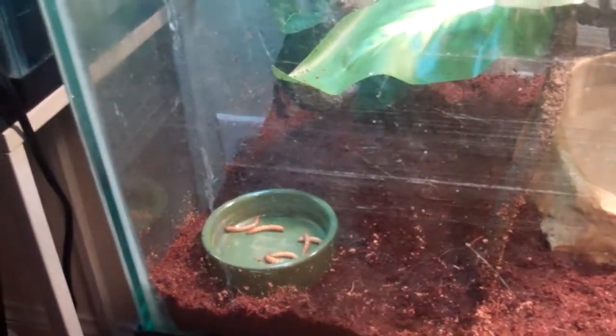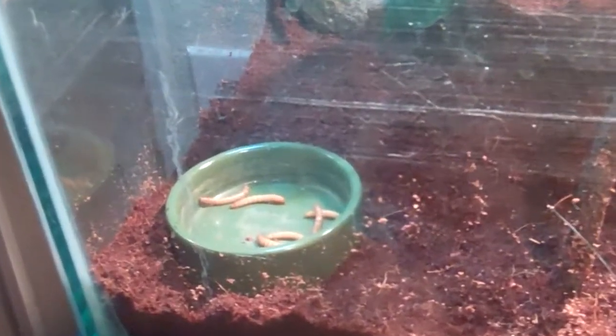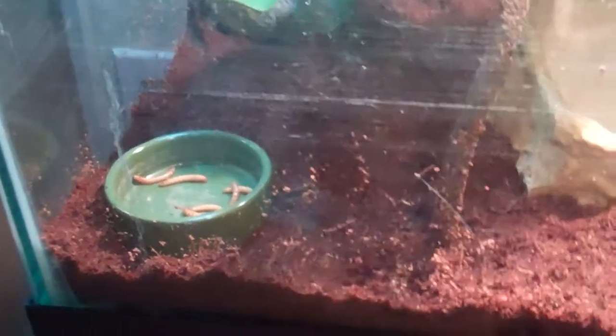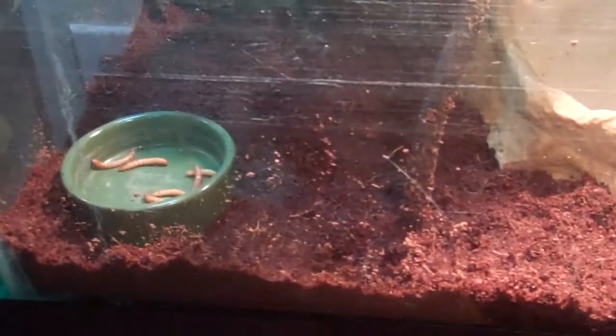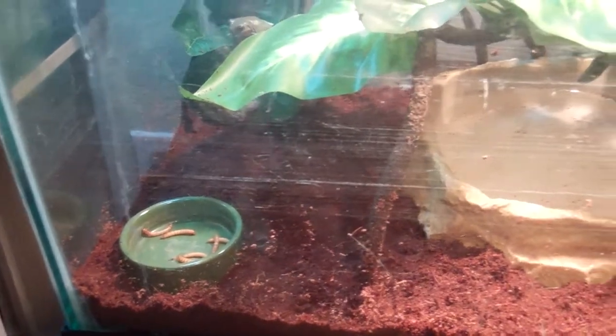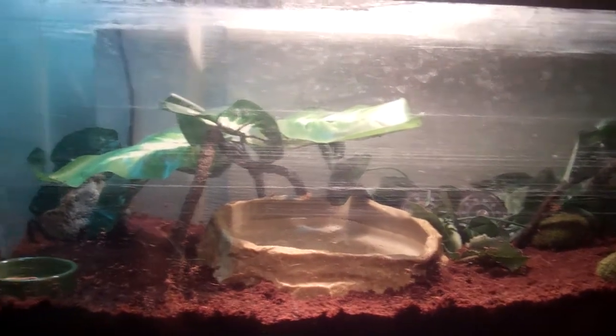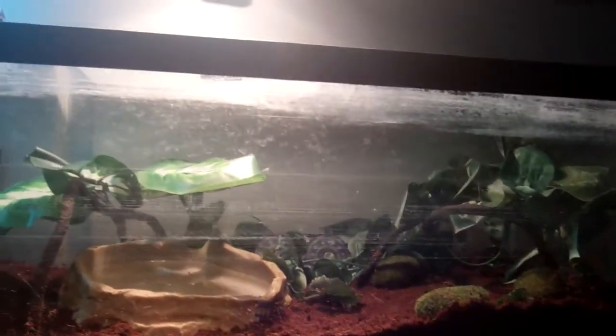What we're feeding him right now is a few small mealworms just every other day. We just got them a little while ago so we're still getting used to them. A little about White's Tree Frogs: they live up to 20 years in the wild and 10 to 15 years in captivity, so we're going to do our best to keep them as healthy as we can.